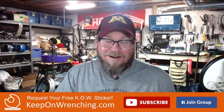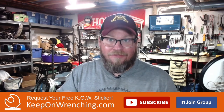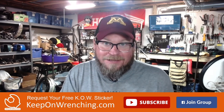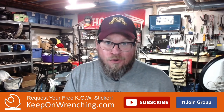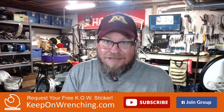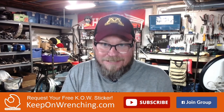Hey everybody, BV Mattson here. I noticed on the Keep On Wrenching channel that there's a lot of people working on their first vintage Japanese motorcycle. So I thought it'd be kind of fun to go through some tools that you're going to need that are going to make your life a lot easier as you dive into your first restoration project. I've got a list, so let's dive into it.